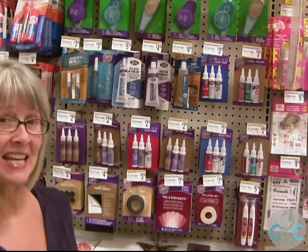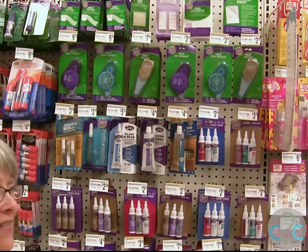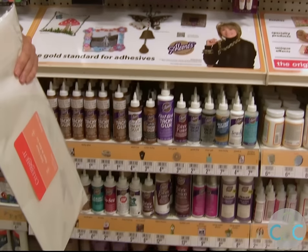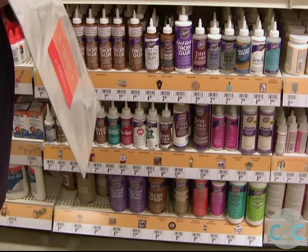Did you know that there's over 60 Aleene's adhesives? I counted all of them. So there is a crafting adhesive for all of your crafting needs.